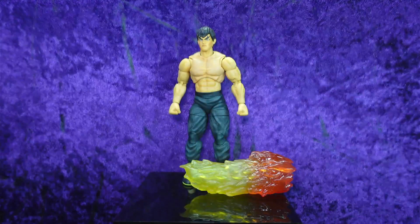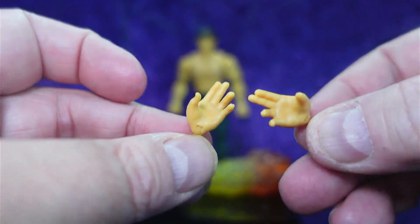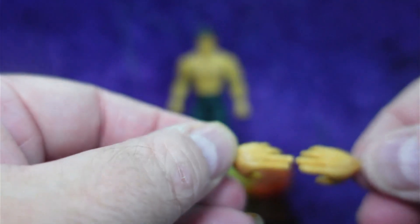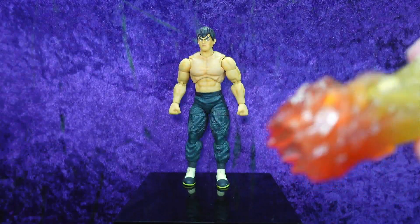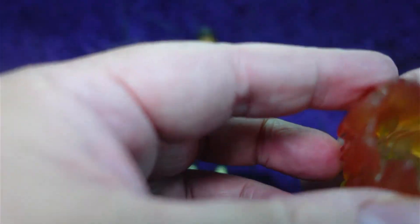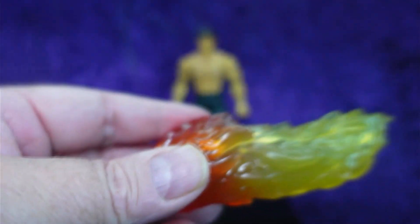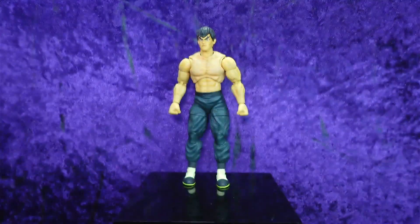We also have two sets of hands — two fisted hands on him by default, and then some splayed out hands as well, with in-and-out hinges on all four hands. And then we have his effect piece, which goes on his leg. It looks like a big flaming pickle — very soft, rubbery, translucent plastic. It slips over his leg so he can do his super flamey kick. We've got orange on one end going into yellow. Looks really, really good.